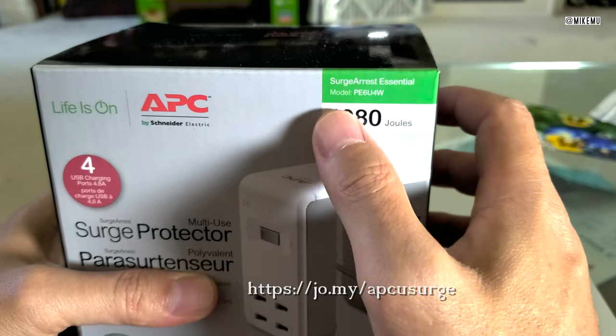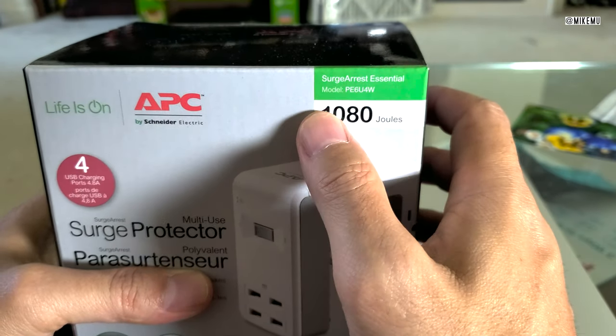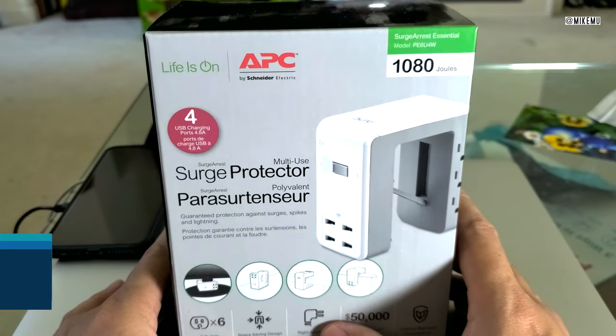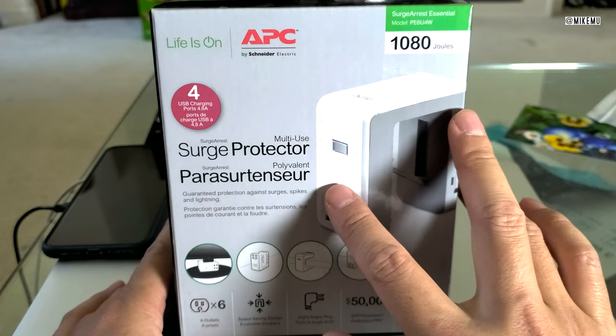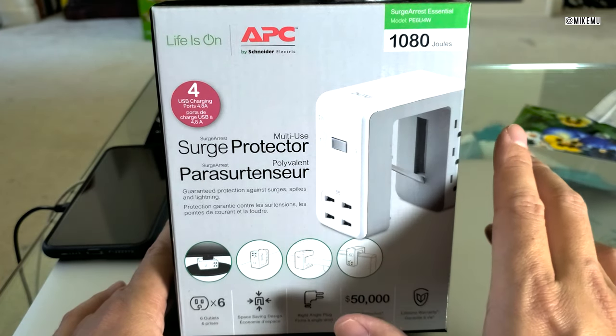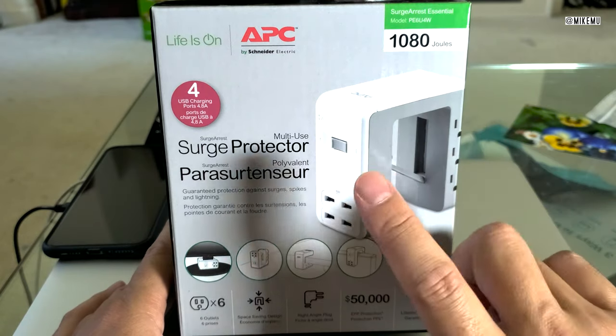The model I'm talking about specifically is the Surge Arrest Essential Model PE-6U-4W. This actually is a real surge protector versus a surge strip, which means that if you actually get a power surge, a lightning strike, or power suddenly coming a little bit too hot or too strong, this is going to protect your equipment.